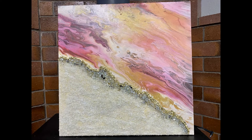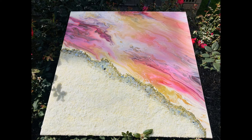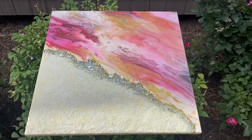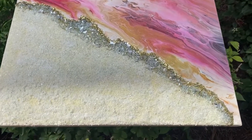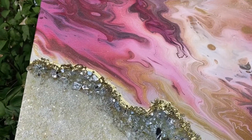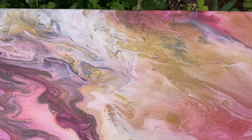Now here are the final results of this piece. I did have to add a little bit of gold on that edge of the crystals to hide the yellow that was seeping through. I hope I was able to at least minimize the mistakes. I would love to hear your thoughts on this painting and if you think that my attempts at fixing all these mistakes were successful.